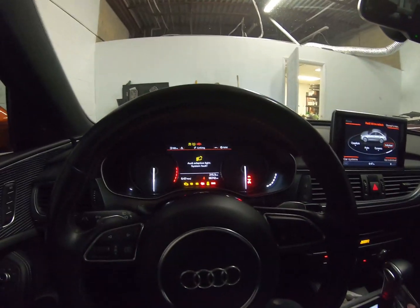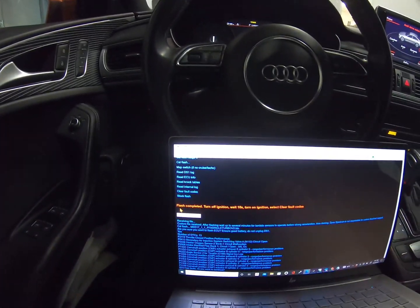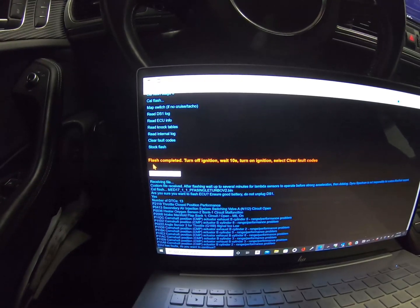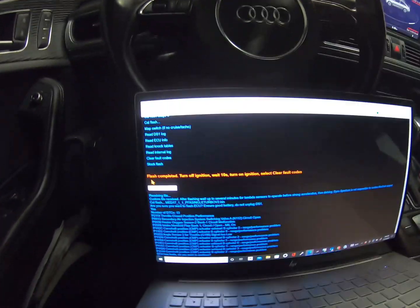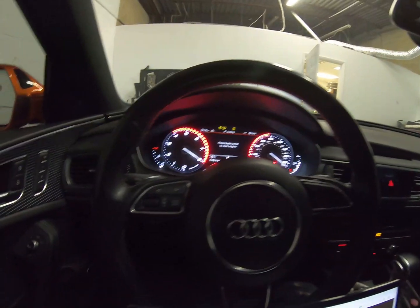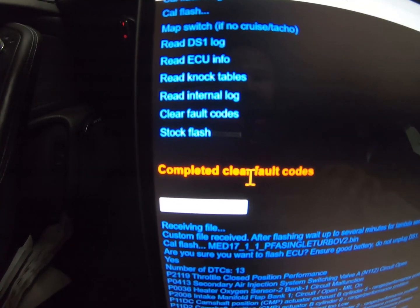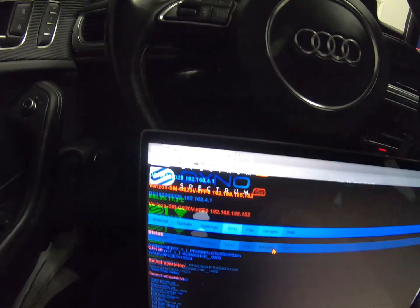Alright, so it just finished up and it's going to come up with: flash completed, turn off ignition, wait 10 seconds. So we turn the ignition off, then you're going to turn the ignition back on. We're going to go and clear the faults, clear them out, and it tells you: completed, completed faults. Now what I like to do is go to Gauges.